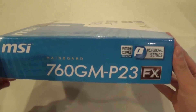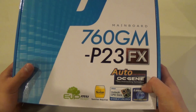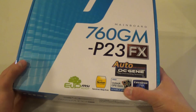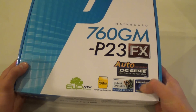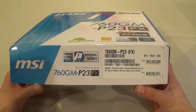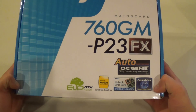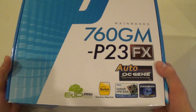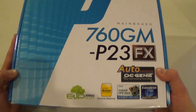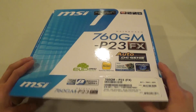On the front of the box we have some advertisements for the OC Genie for easy overclocking via the multiplier, the MSI Core Unlock for certain Phenom CPUs that have locked cores — like the X3, which has an unlockable core you can access with a motherboard like this. You also have lossless 24-bit audio as well as a free trial of Norton Internet Security.